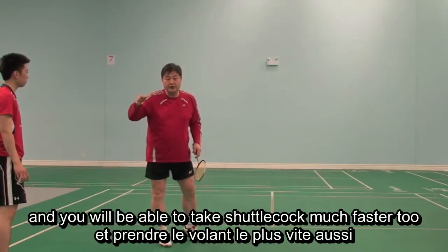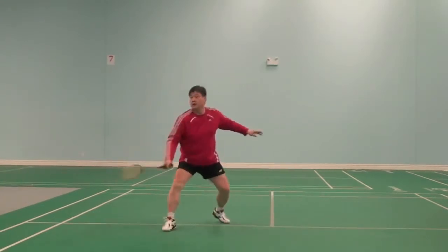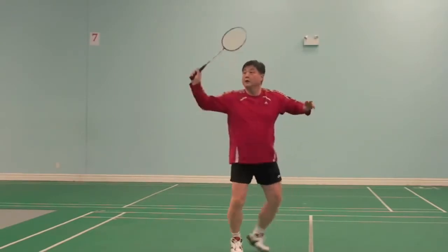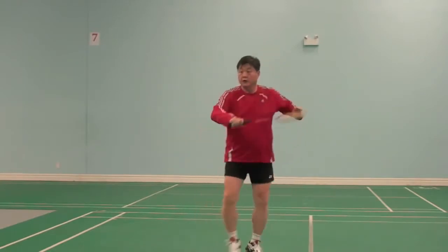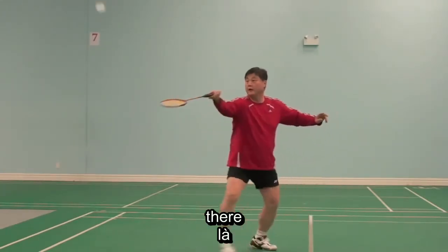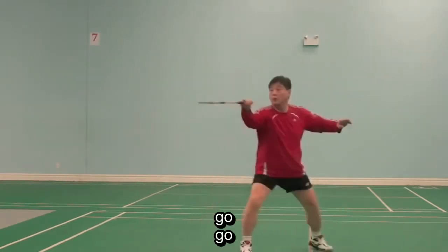And you will be able to take the shuttlecock much faster too. So here, there, there. Rolling. Right there — ready, go, go, go.